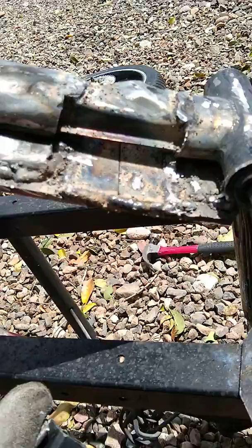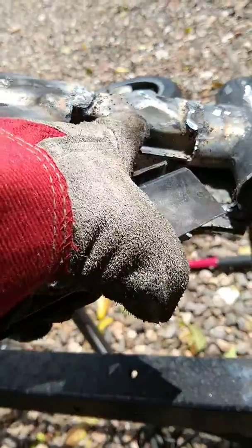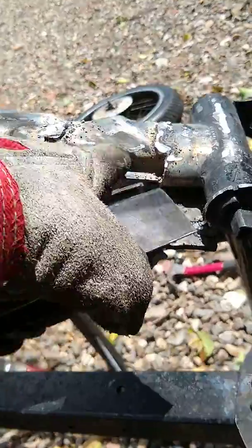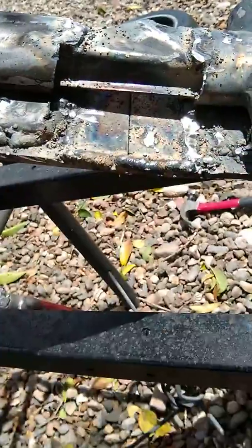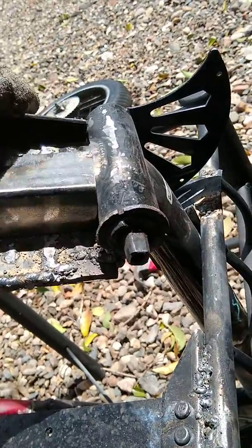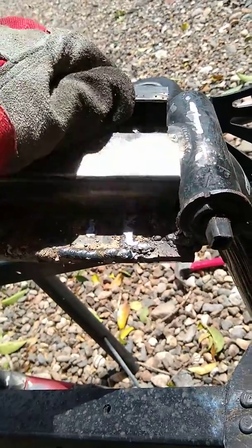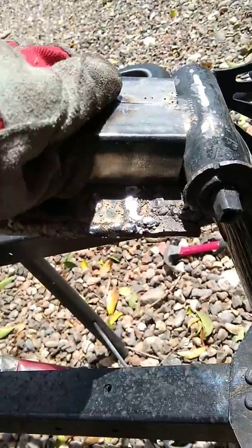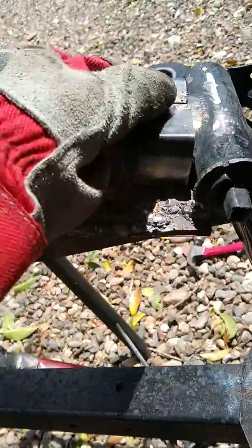I needed some support, so I inserted a tow hitch-kind of metal and shoved it in there and welded it. And then I'm also going to put these pieces on top, so there's going to be so much support I won't have to worry about it.